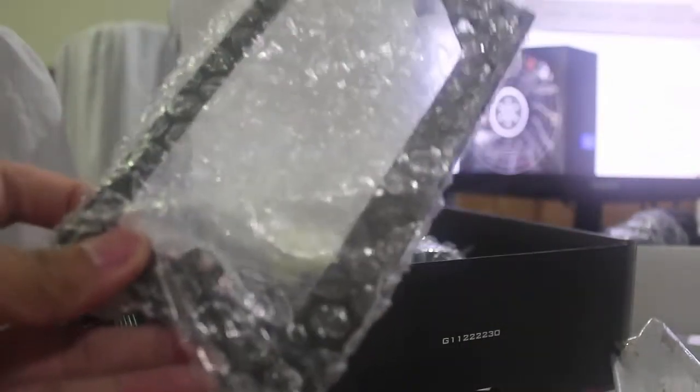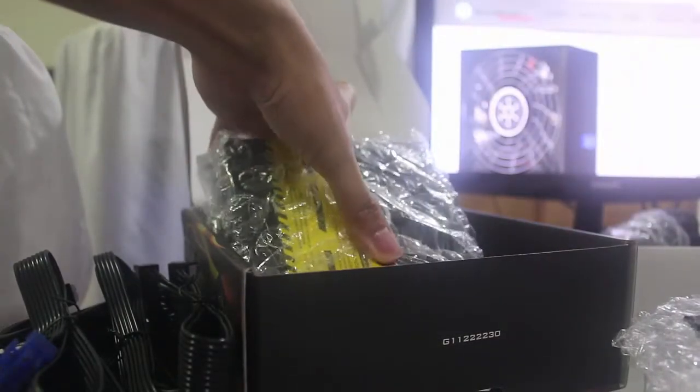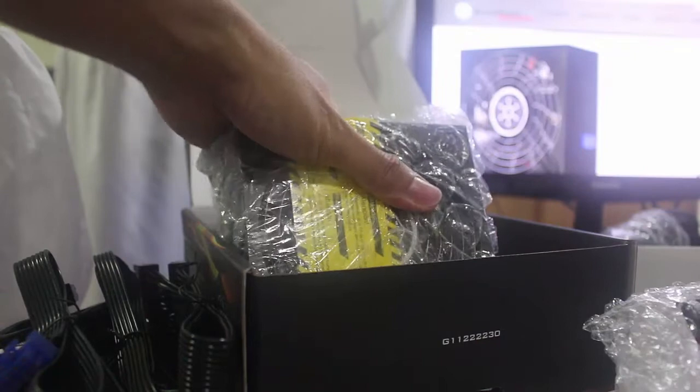And we also have a bracket in order for you to connect this in a regular ATX CPU case. This is very handy because even though it's a small form factor, you can connect it to a regular CPU case. And we've got here the power supply itself.